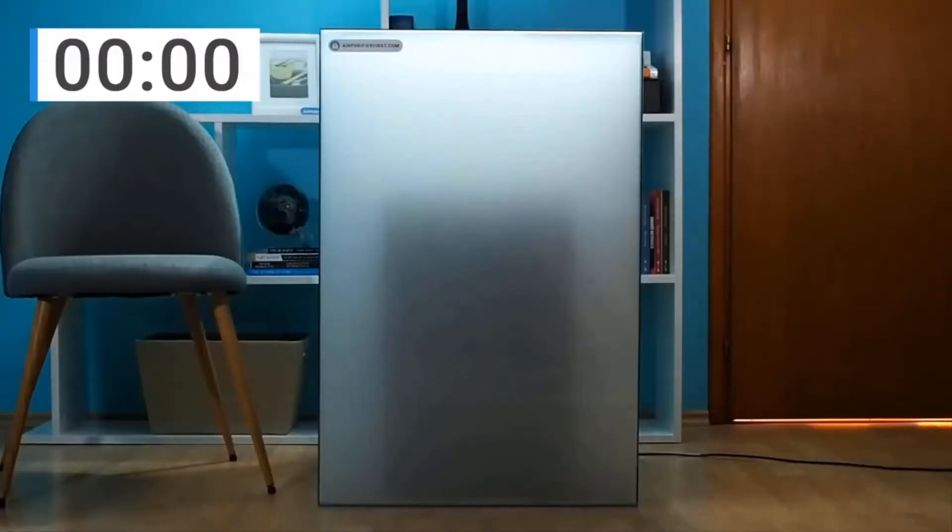This is a review for the Winix 5500-2. This unit is about 24 inches tall, about 15 inches wide, and about 8 inches deep. The unit weighs about 16 and a half pounds.